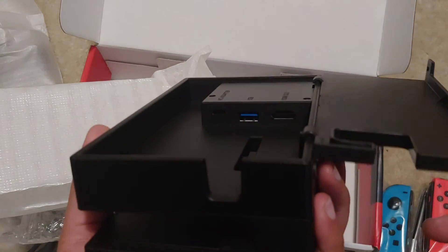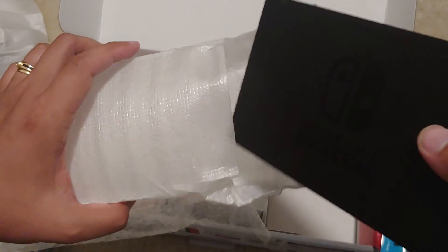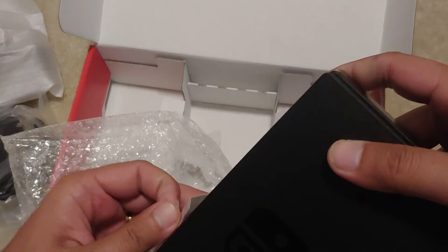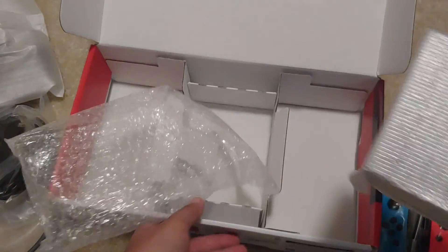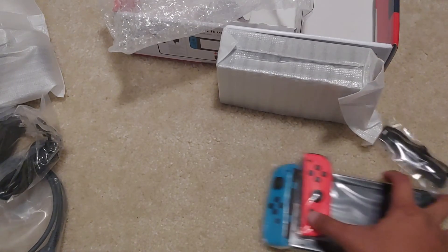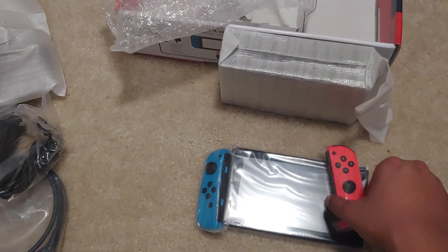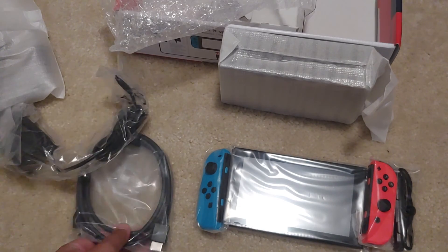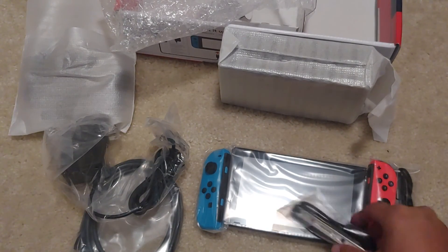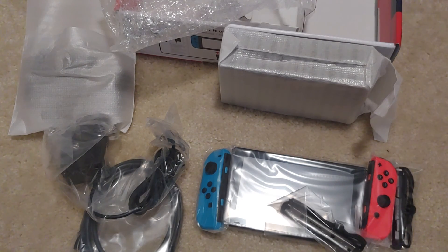I know I need to buy me a screen protector, so I'll do that later. There you guys have it — this is the Version 2 of the Nintendo Switch with a longer battery life. This is the 32GB version, and that's what you get inside the Version 2 of the Nintendo Switch. Take it easy guys.